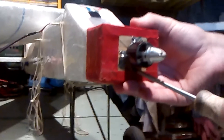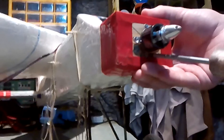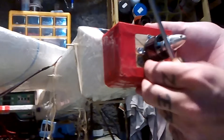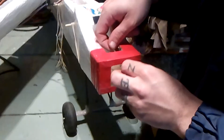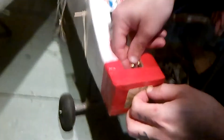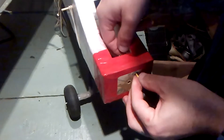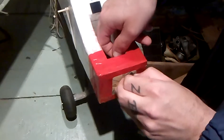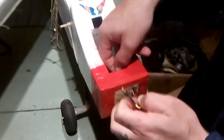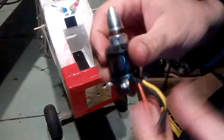Just one screw on the bottom left and then hopefully it will come out. Okay, let's squeeze out the wires one at a time because they don't all fit through the hole at the same time. One is out, second is out, and third one — and here you go, the 2830 750kV is out.